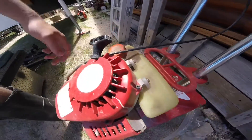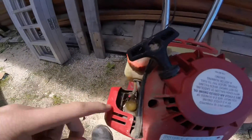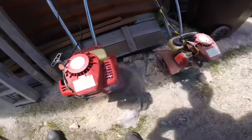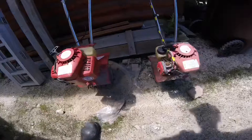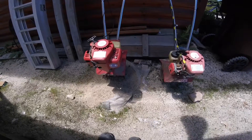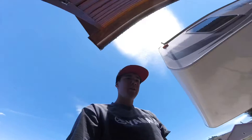This one looks fine, but the primer bulb is just completely destroyed on this one. This one looks like it still works — probably going to need a carb clean. We'll try to start them, at least this one. That one needs some work. But the good news is they both look pretty much identical, so whichever one's better, you can salvage parts off of it. They're two-strokes, 50 to 1 gas. We'll start looking into these things.